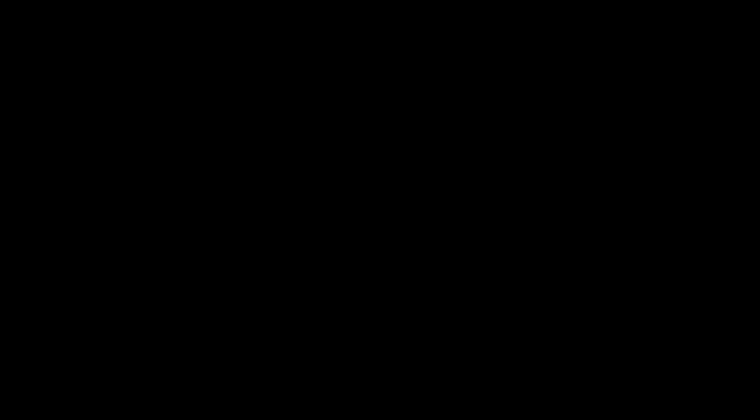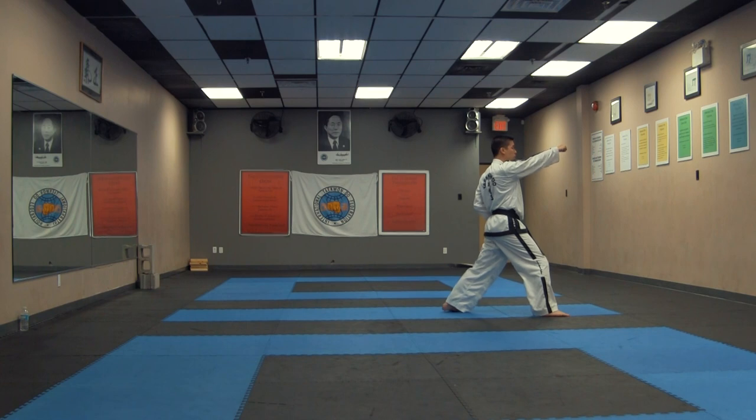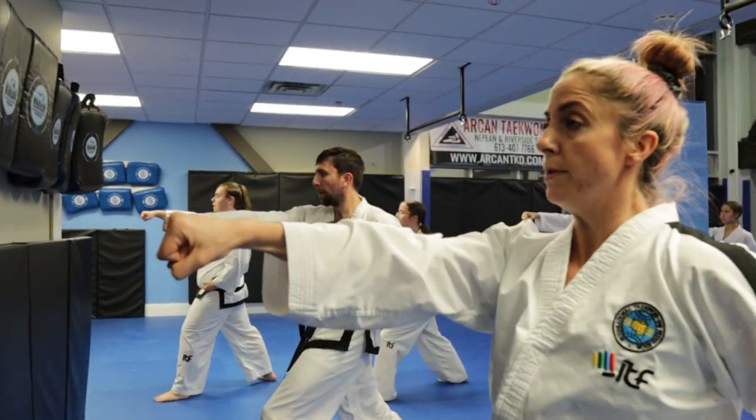Number four: visualize. Mentally visualize each movement before physically performing it. This helps develop better muscle memory and improves accuracy. Number five: control your breathing. Proper breathing is essential to maintain balance, coordination, and power.